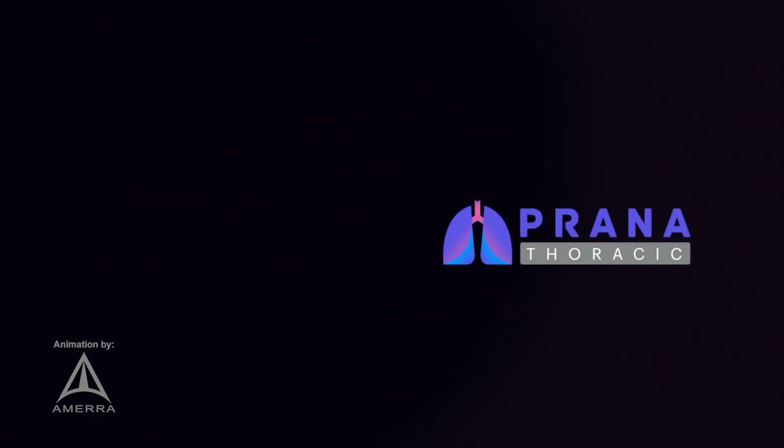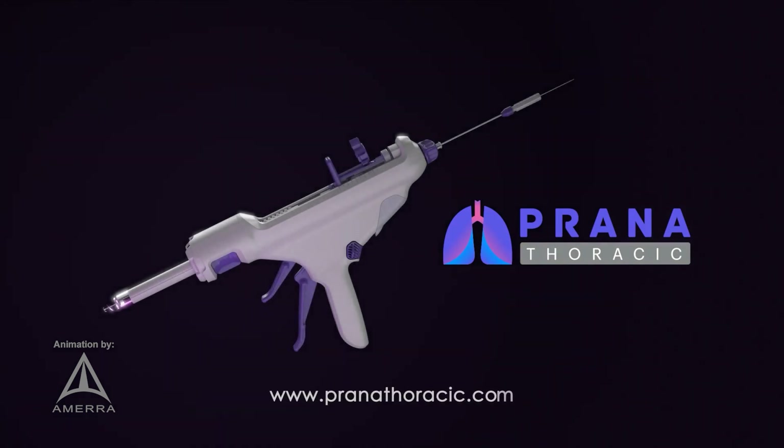The PRANA system, advancing precision in lung tissue excision. For more information, visit our website.